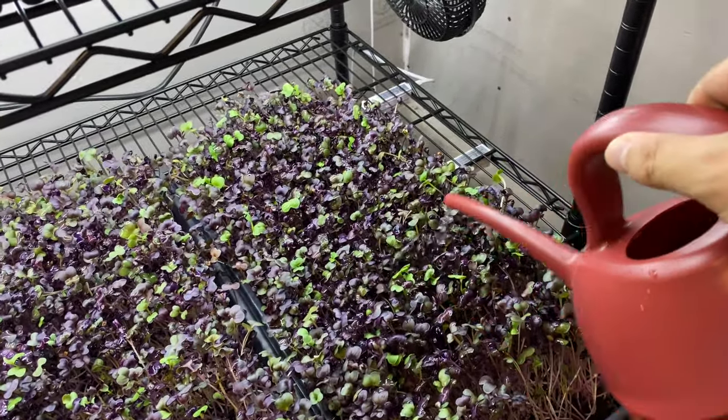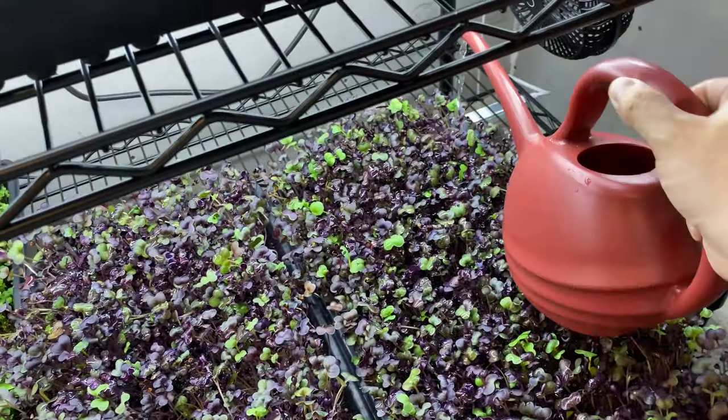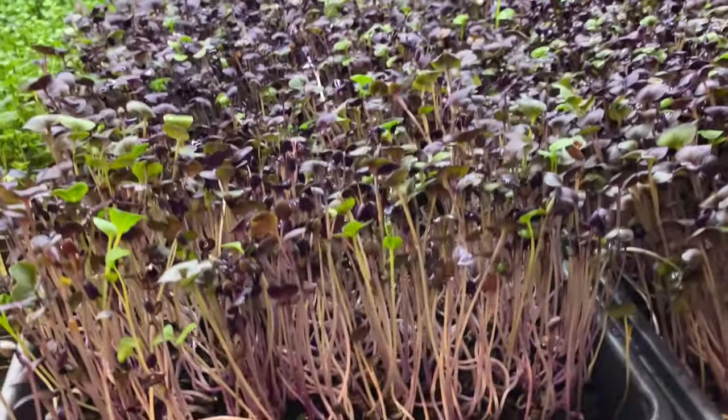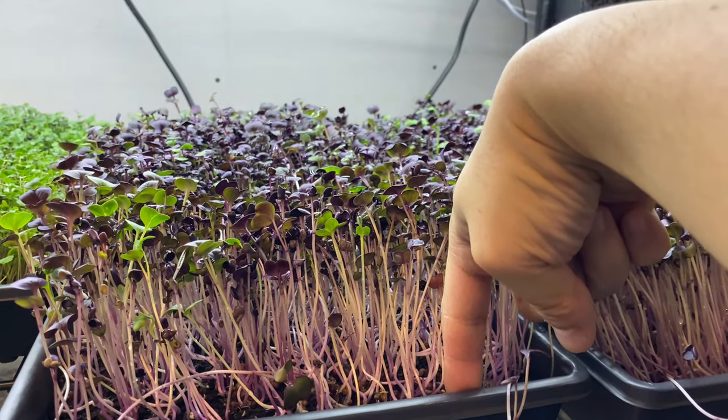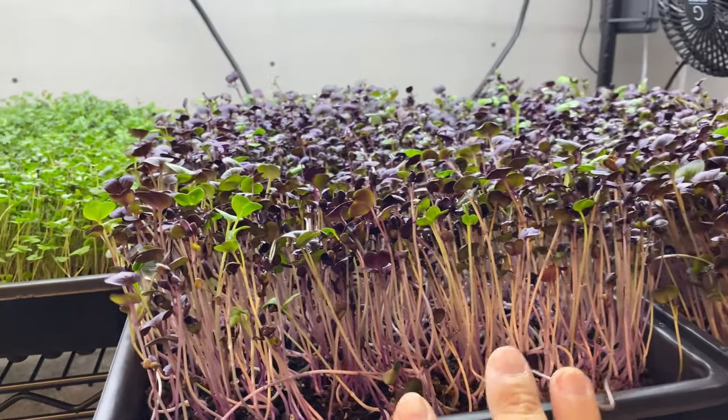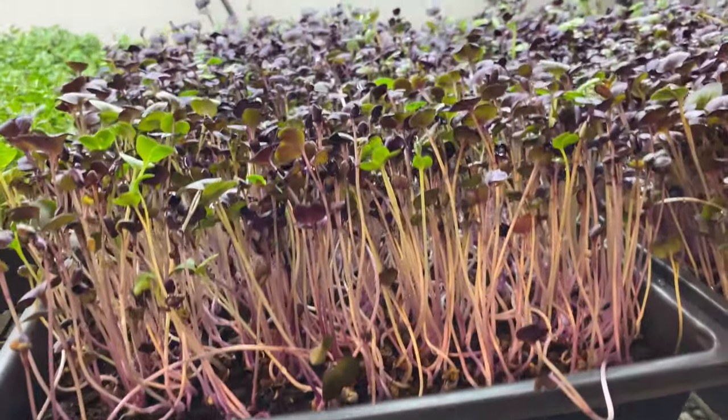These guys are actually about ready to get harvested. Take a look — this is easily about three, three and a half, four inches now. I'll probably give them about another day and then I'll harvest them.